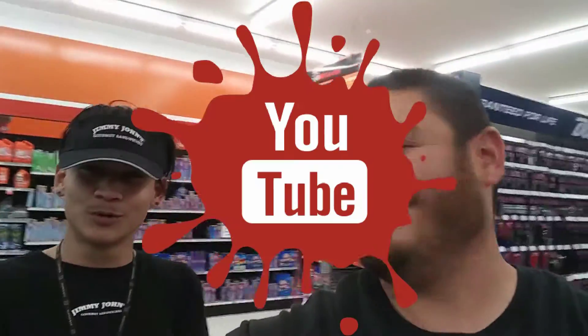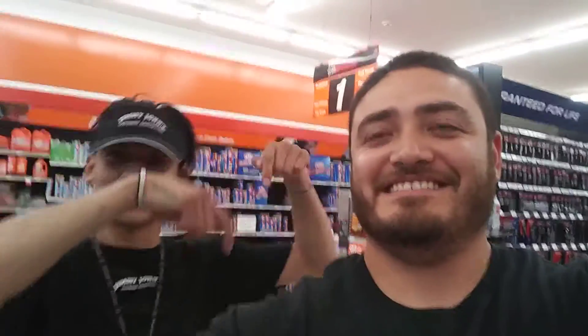Look at him — he's just hating because my YouTube channel is taking off. Follow my channel. Thanks for having me. All day.